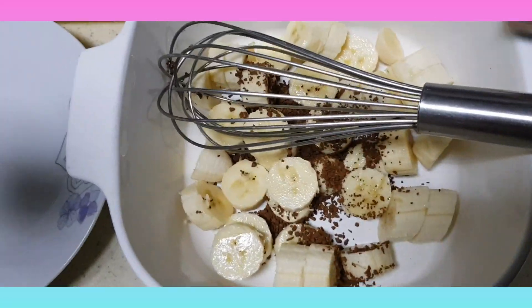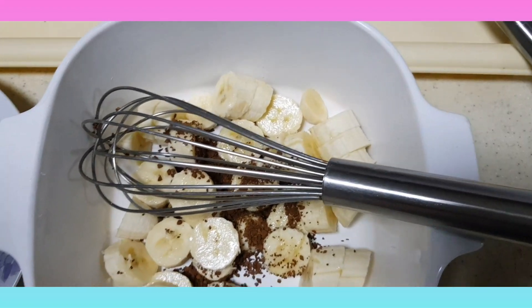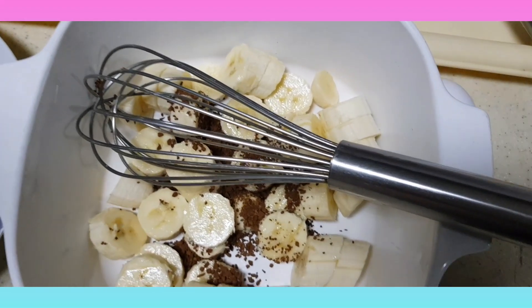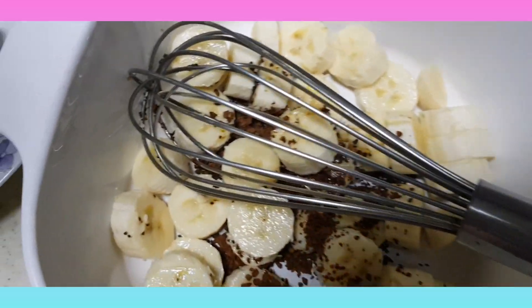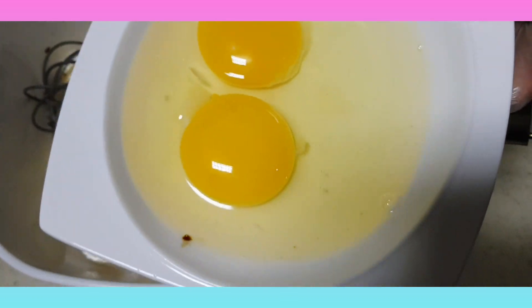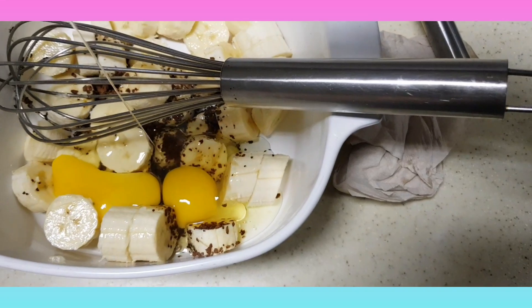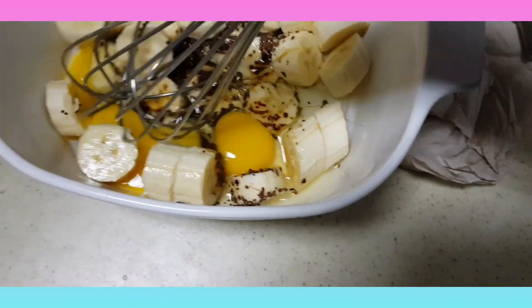And I'm going to add two eggs. You see — two eggs. And I'm going to smash.